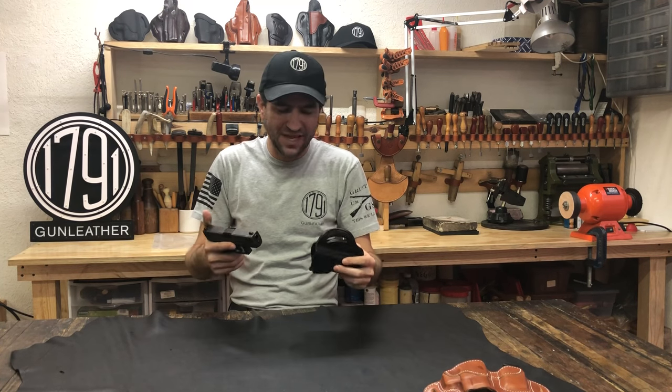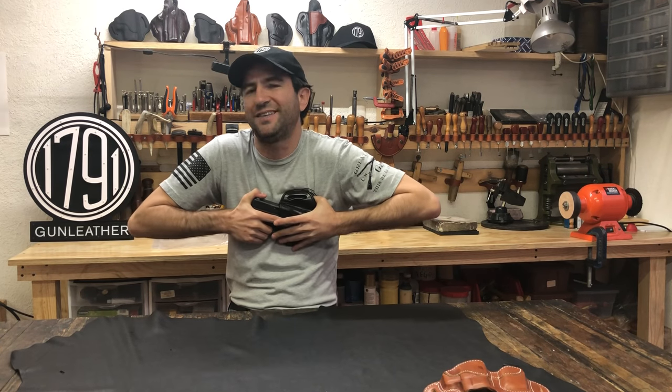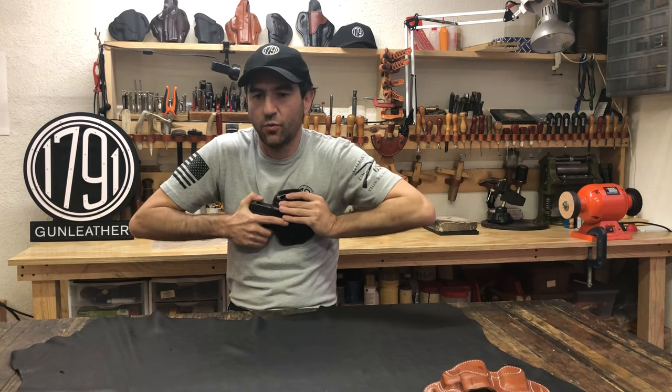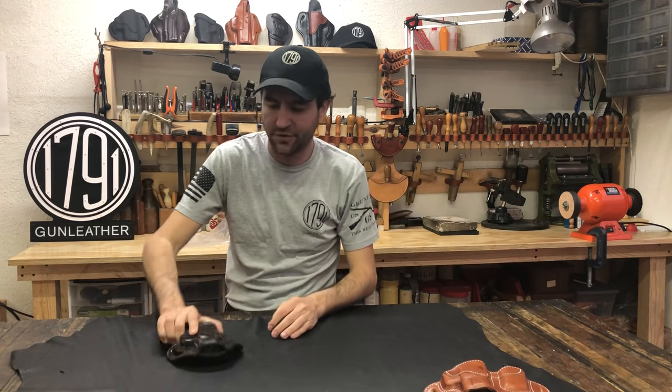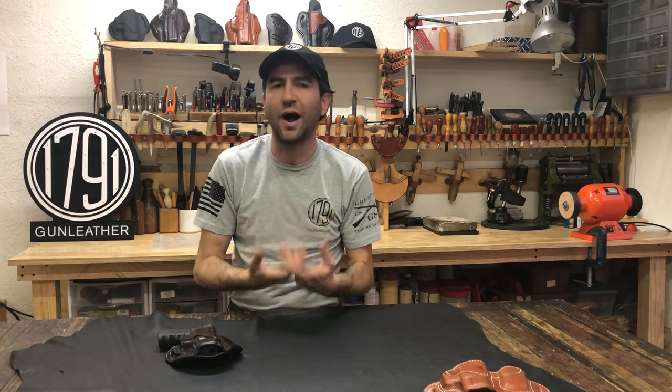You'll notice that sometimes when you buy a holster it's a bit too tight. What we do is we put our holsters through a wet molding process, and when it dries, what we've found is we have some variable shrinkage.